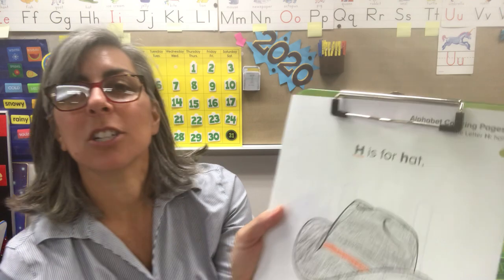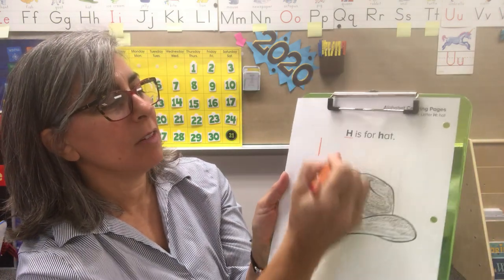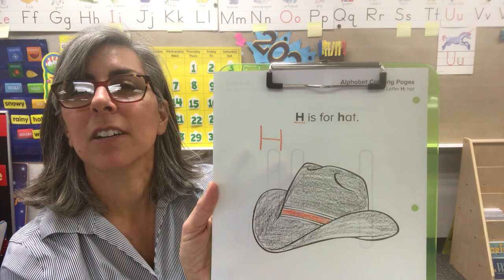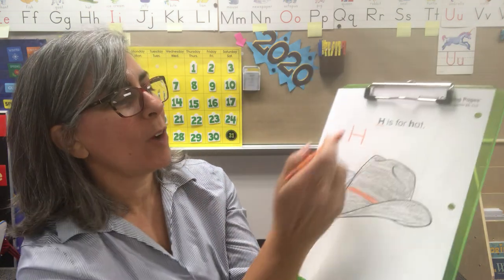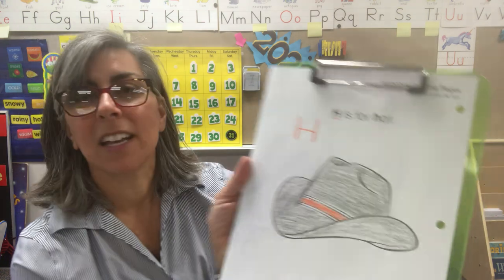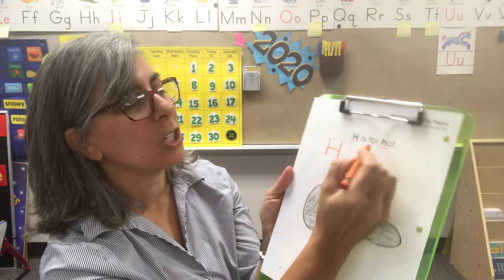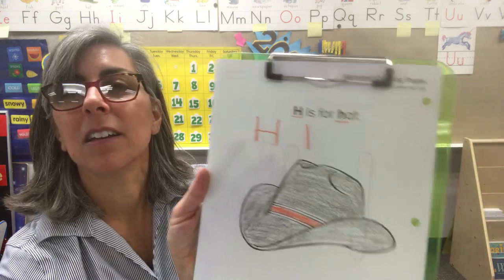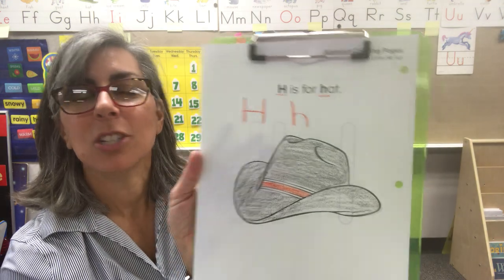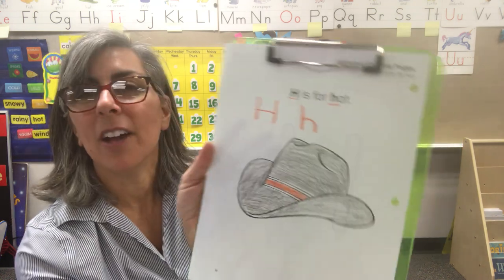Right here is an H. Can you make an H? Straight line down, straight line down, and then you go across to connect it. H. Let's write an H again — straight line down, straight line down, and then connect. That's a capital H. Now for the lowercase H: straight line down, and then you just curve around. Trace that again — straight line down and curve around. H.